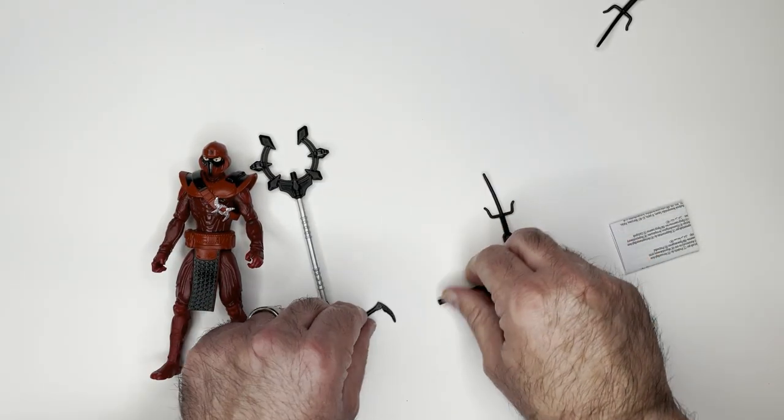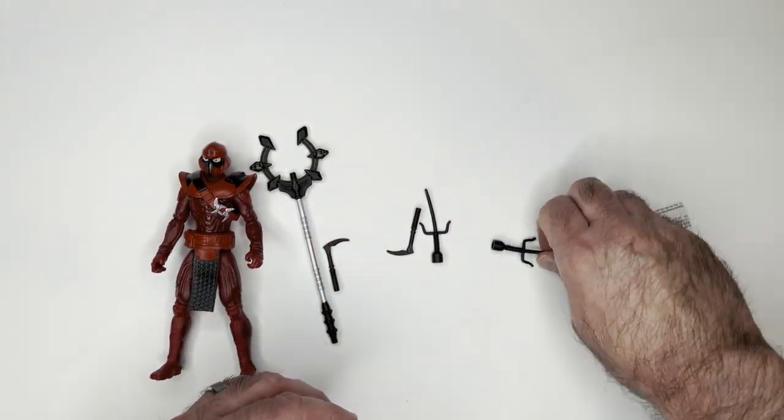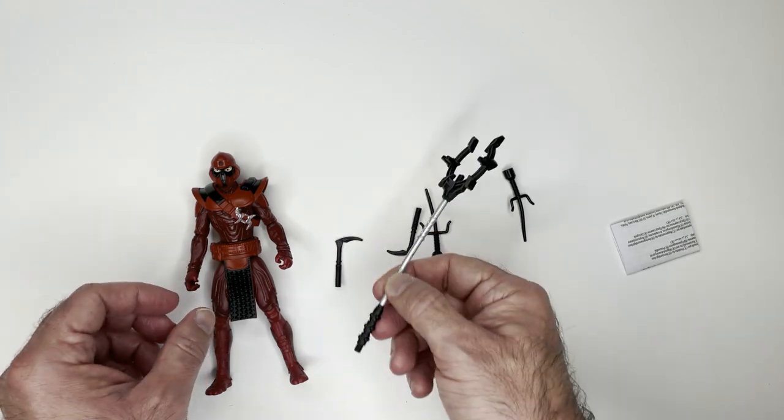Some cool accessories. Everything's pretty solid except for these stupid looking sai with these huge handles on the bottom — it doesn't make any sense. He has no way to carry his gear, which is kind of dumb.